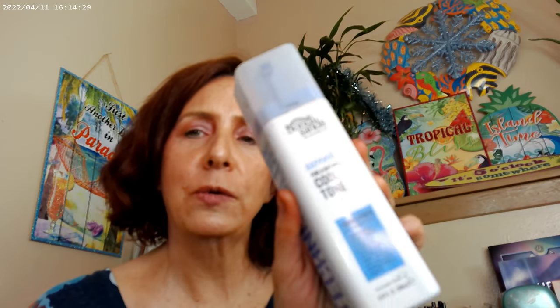I went ahead and used my self-tanner. This is a Bondi Sands sapphire cool tone, so it's supposed to be for fair skin tones and not turn you too orange. That's what I went ahead and did there.